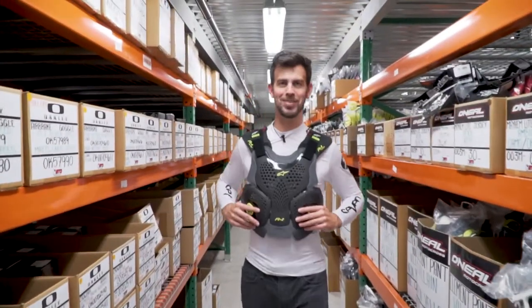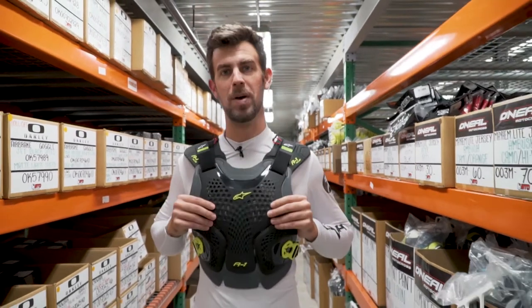Hey, how you doing? I'm Nick Wayne. Welcome to another BTO Sports Warehouse review. Today we've got something brand new for you from Alpinestars.